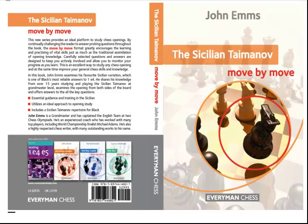Hi everybody, this is Byron Jacobs for EverymanChess.com making a short video about a new book in our Move by Move series. This book is on the Sicilian Taimanov and it's written by Grandmaster John Ems, who is a very well established and highly acclaimed author, and is also the commissioning editor for the Everyman Chess series.